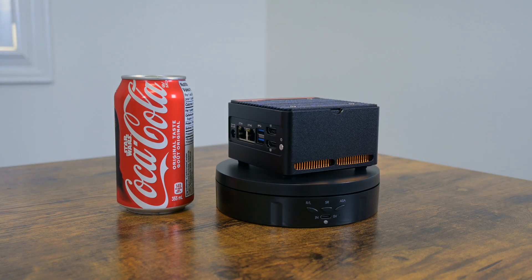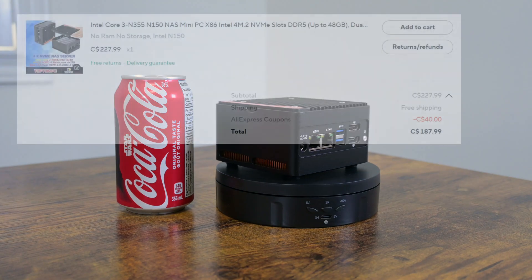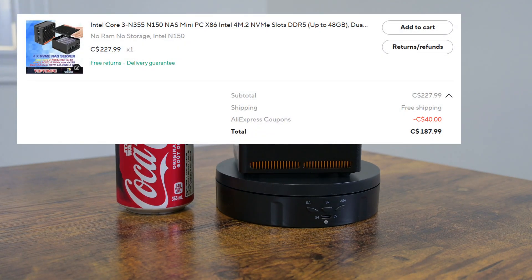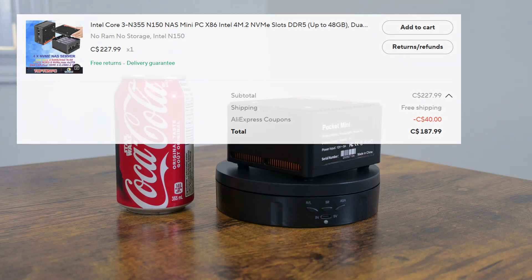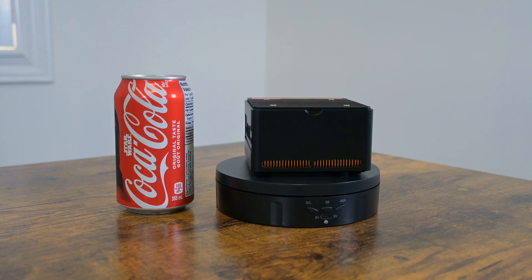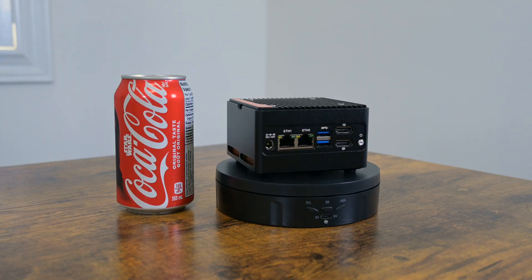With a back-to-school coupon I was able to purchase this at 187 Canadian dollars. The price itself is a big bargain, comparable to a regular mini PC with similar specs. Given the fact that I don't pay taxes for AliExpress purchases, it's a bargain for sure.